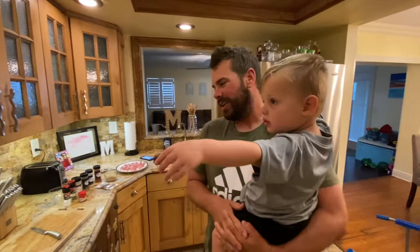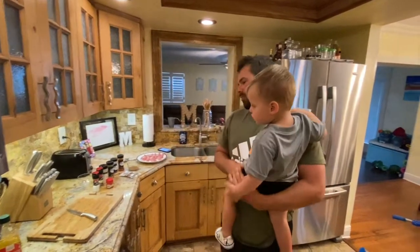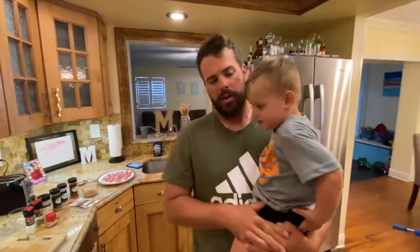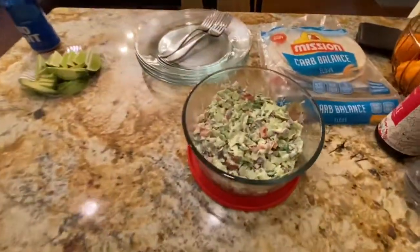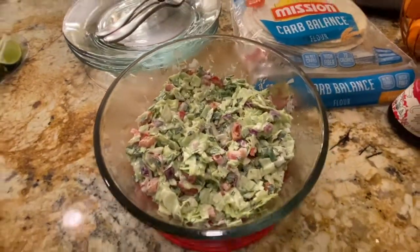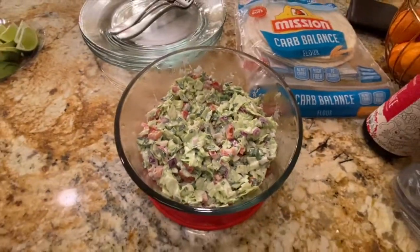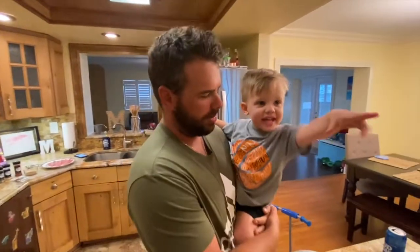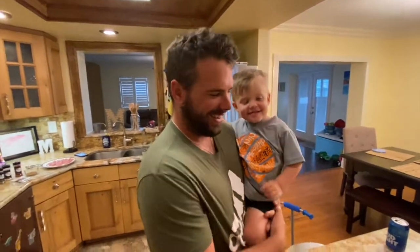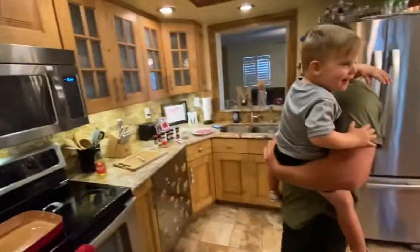Welcome back. We're doing the mahi clean and cook. We did the catch. We're just doing mahi tacos — blackened mahi tacos with my wife's coleslaw. The coleslaw calls for red onion, green cabbage, red cabbage, and pepper. Someone wants a banana too — okay, you can have the banana. So that's our coleslaw for the tacos.